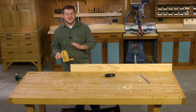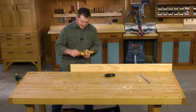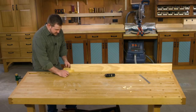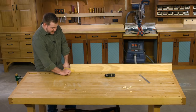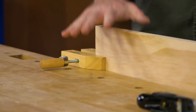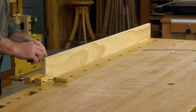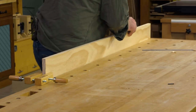Hand screws don't have a ton of use in everyday woodworking, but this is the perfect opportunity. You can clamp it on the end of your board and the overhang on your workbench lends extra support to that end of the board. That way you can plane and your board's not going anywhere.